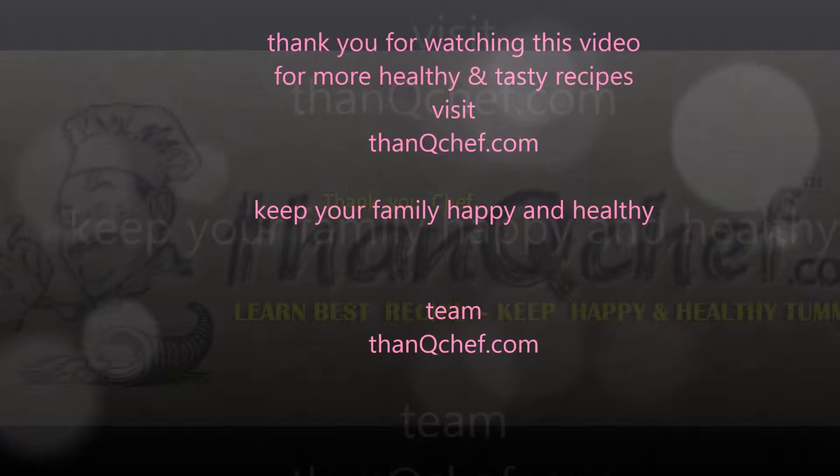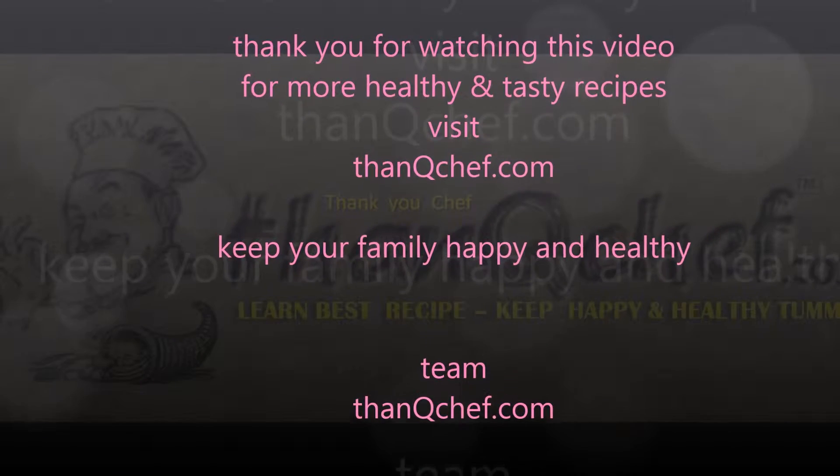Thanks for watching this video. For more healthy recipes, visit thankyouchef.com. Bye, see you in the next video!